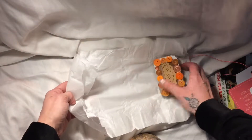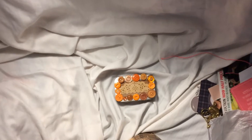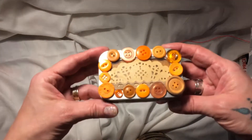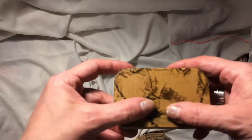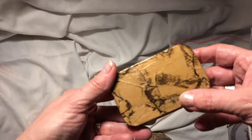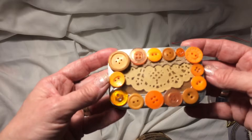So here is her tin. I'm going to see if I can move the camera down — that's a bit better. So this is her Altoid tin and she's used all these orange and yellowy buttons. The bottom and the sides have been done by, like, decoupage. Oh, it's really lovely — it's got 'Gordon' written on it.